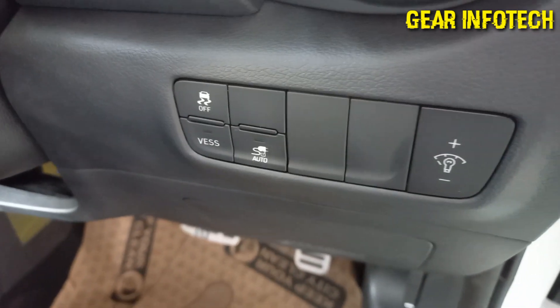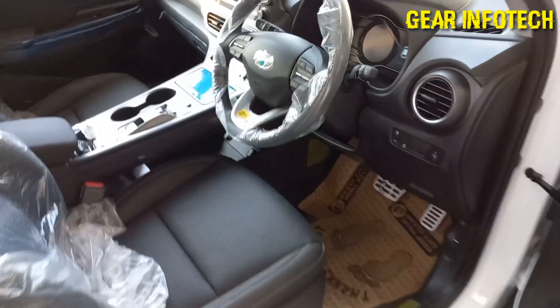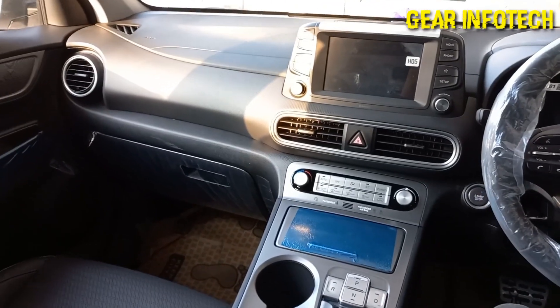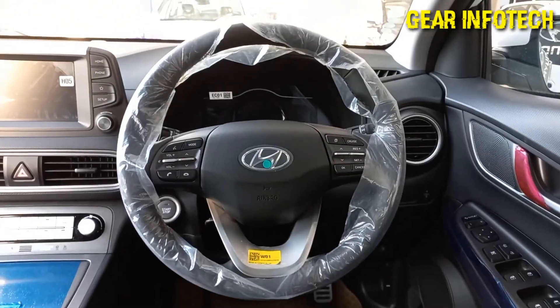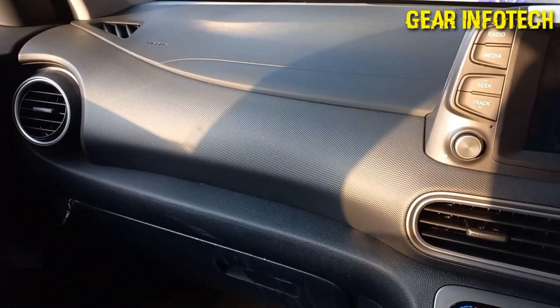Automatic seat adjustment. Headlight leveling control. So now let's talk about the interiors of the car over here. As you can see, it's a quite sporty looking car. The dashboard design is quite good and sporty.